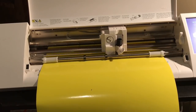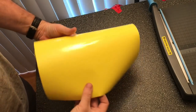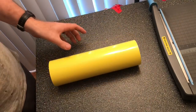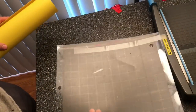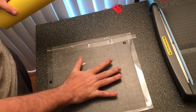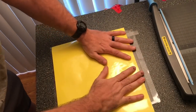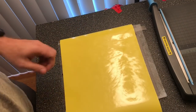This is a brand new roll and it wants to curl, which makes weeding a little difficult. A tip that helps me is I have an old cutting mat — this thing has torn pieces and lost most of its tackiness — but it has just enough that I can lay the vinyl down and press it on, and it helps me hold it flat while I'm working.